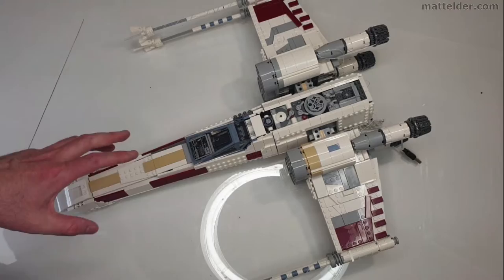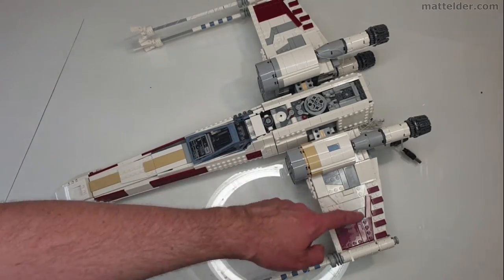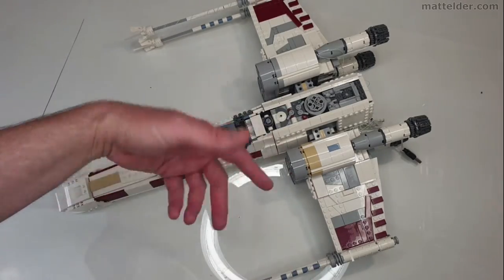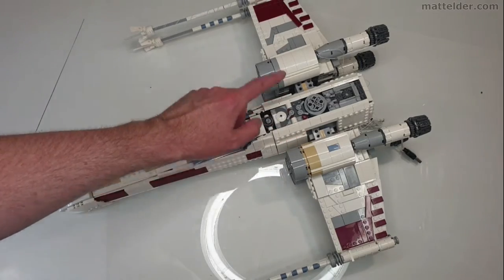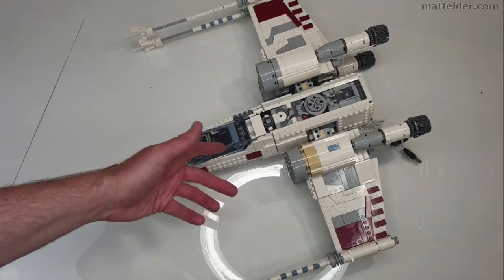I just wanted to quickly stop here and say that up to this point it looks like I've made a mistake. I've done the first lights in here, but for the second one you're meant to flip it upside down and do the one underneath — but I've actually gone and done the one on the other side. We'll have to see if that's going to come back and bite me.